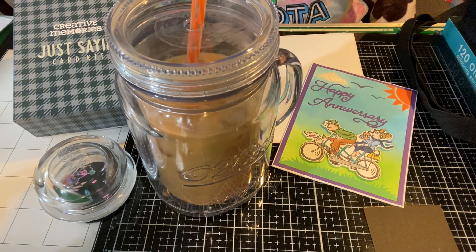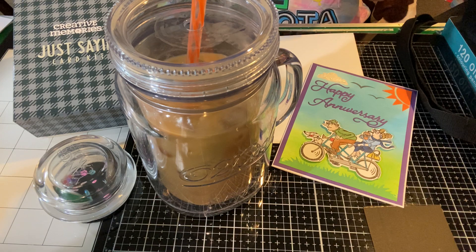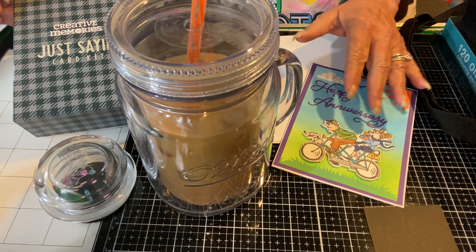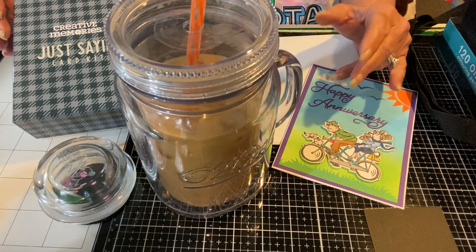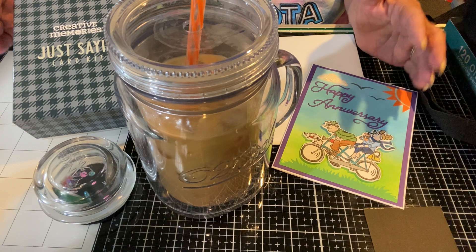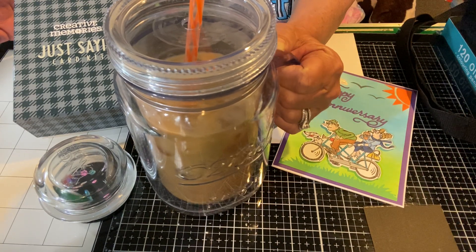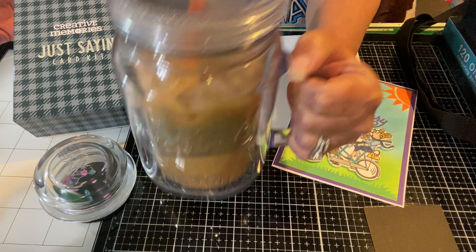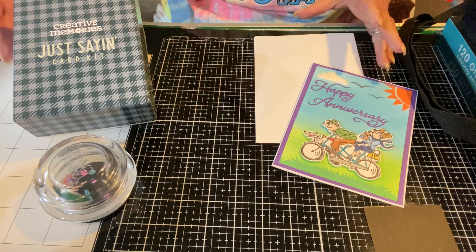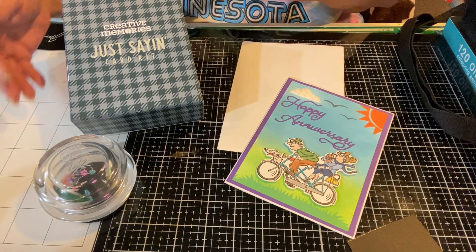Hey YouTube, it's Maddie the Empty Nest Crafter. Welcome back to my channel, I'm so glad you stopped by. If it's your first time, welcome. I hope you enjoy the video, and if you're returning, I'm super glad you came back. So today is another episode of Crafty Chat and Coffee. It is a summer version because I've got my jumbo iced coffee. I'll put it aside so you can see the things I wanted to talk about and just sip without it interfering with the shot.